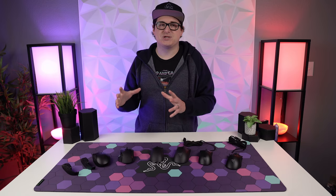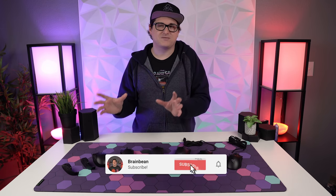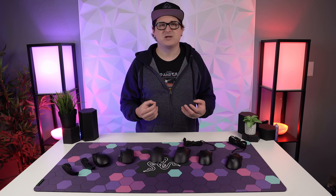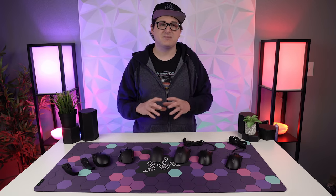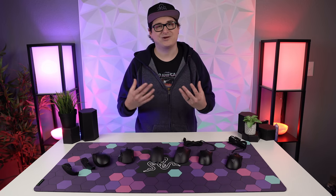Before we jump into the guide, I just want to mention that even though this is meant to help you choose the optimal mouse, everybody's unique. Much like choosing a mechanical keyboard switch, there's no perfect option for everybody — it really comes down to what you like and your personal preference. If there's something you like, that's what you should go with, not what some nerd like me on the internet is telling you.